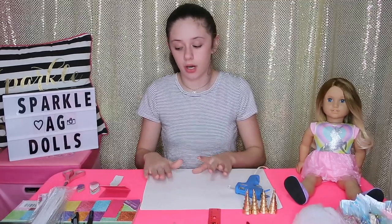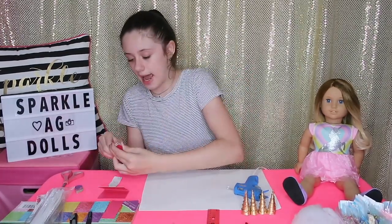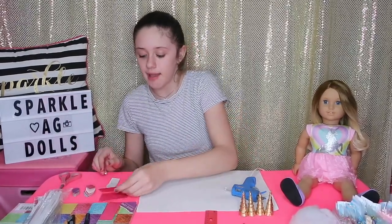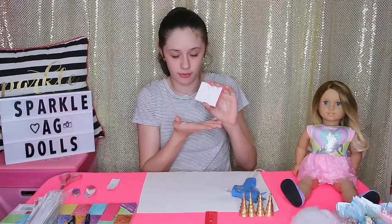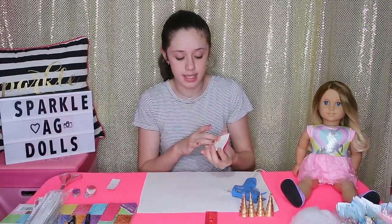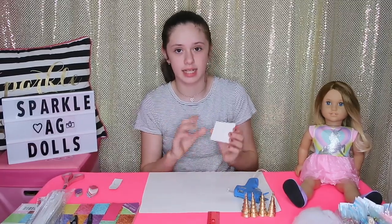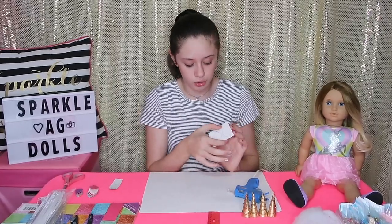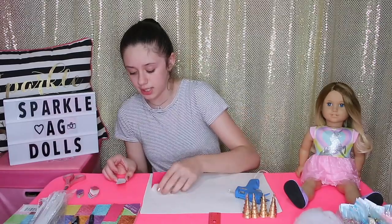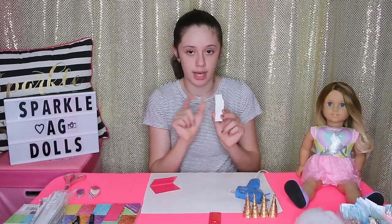Now we're going to start working on the ears. I already have pre-cut a couple of ears, and then I have the inside of the ears — just a little tiny bit smaller. For how to cut them out, I took a piece of cardstock and folded it so the colorful, sparkly side is on the inside. On the white part I drew an ear shape — the entire thing is two inches high, and one and a half inches from the base up. For the inside of the ear, I drew a slightly smaller shape that fits right inside.